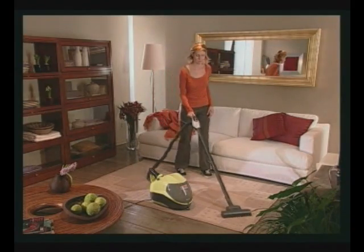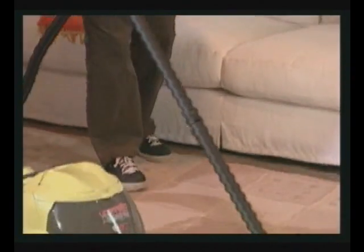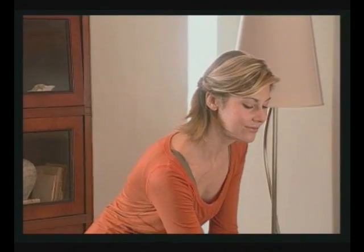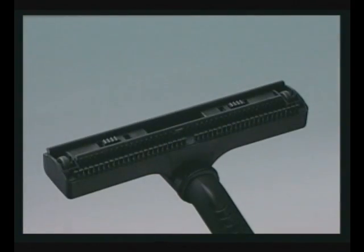Use the optional turbo brush attachment to vacuum and brush rugs and carpets. To clean rugs and carpets, use the special attachment with the multipurpose brush.